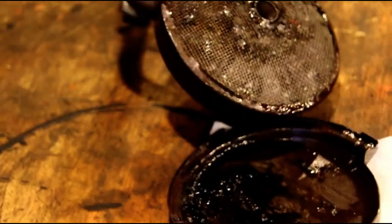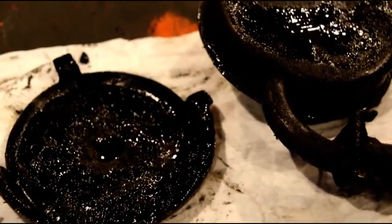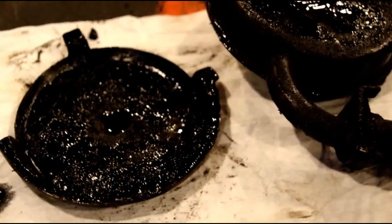Always clean your oil pump pickup screen. And if you're having your engine rebuilt somewhere, make sure they're going to take that apart for you. You can't just soak it in a parts washer and expect all that junk to come out — you have to take it apart.